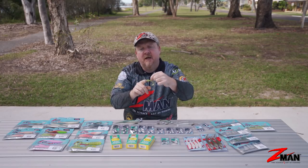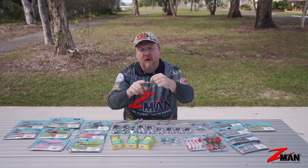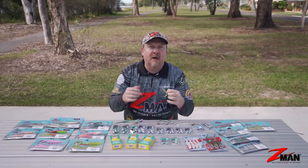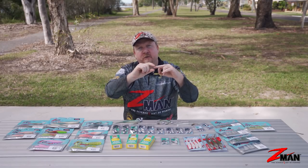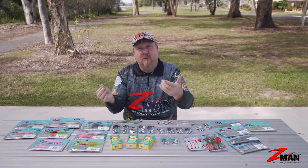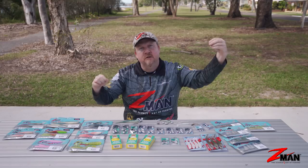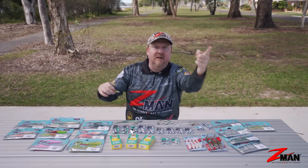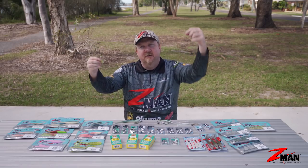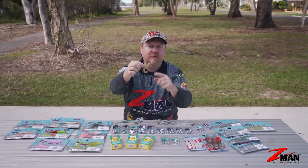I'll fish it down to about a one-eighth jig head depending on the size of the surf, the run, and the wind - go between one-eighth, one-sixth, and quarter ounce. Another trick: if you're catching dart on bait with a ball sinker to a swivel, you can snip your bait off and tie the plastic on behind your sinker and swivel. That gives you the weight to get the cast out there, and the plastic will follow the sinker - as you lift the sinker the plastic comes up, let it drop and the plastic dives - you'll get some aggressive strikes from the dart. That two-and-a-half inch grub is a deadly presentation.